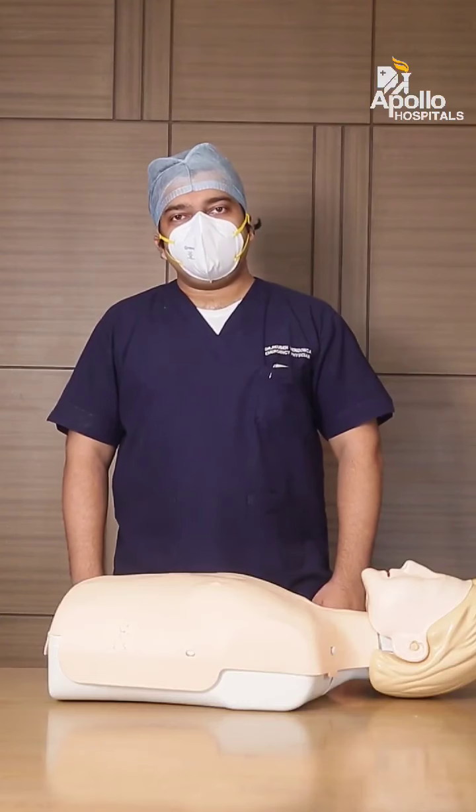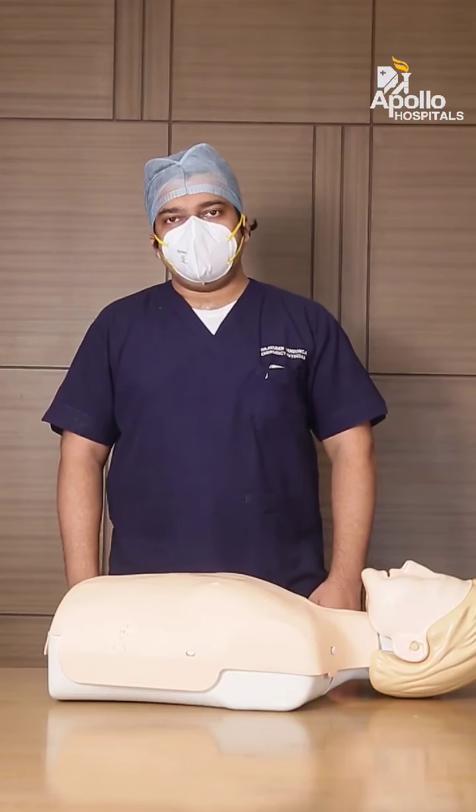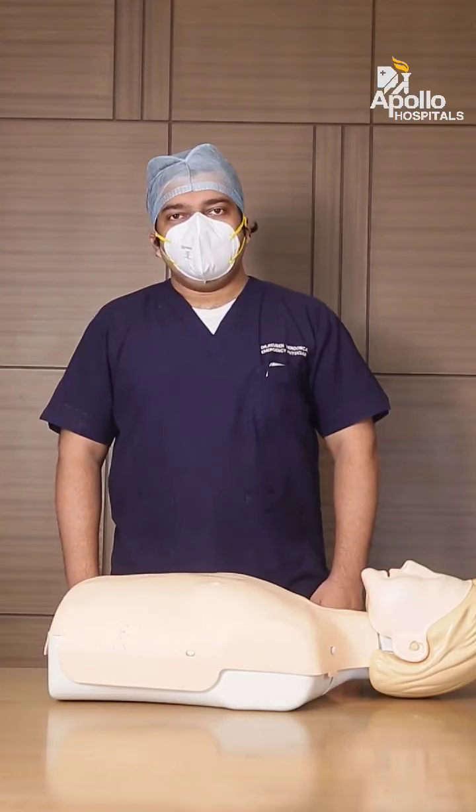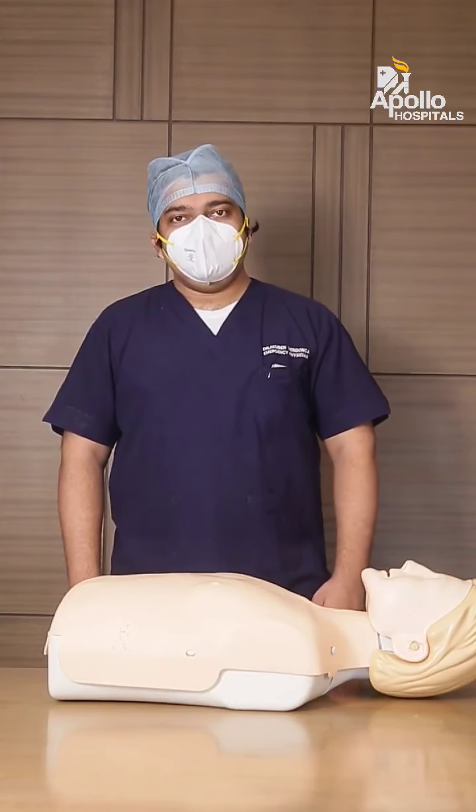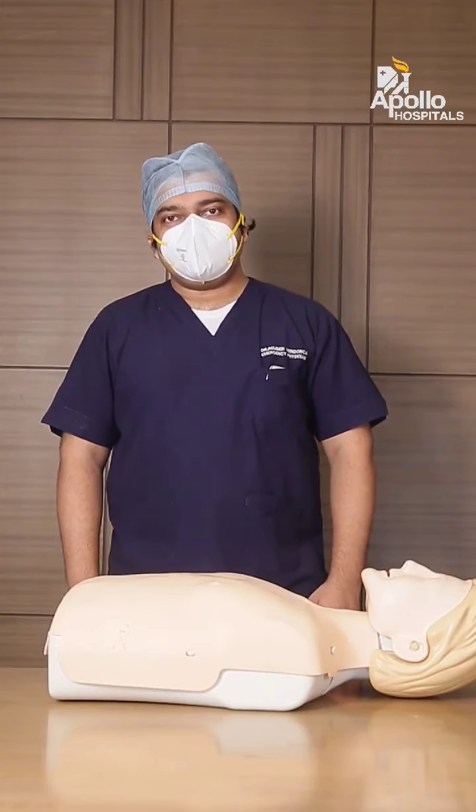Imagine you are going with your friend for lunch or dinner. You and your friend are having a good time talking, eating food, and suddenly you see that your friend starts choking.